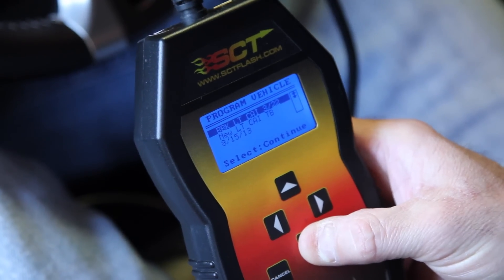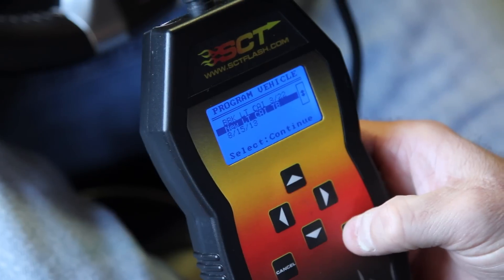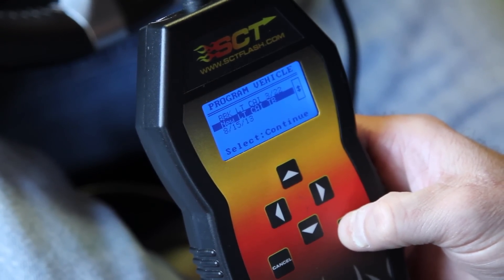We're going to install one of BBK's SCT tunes as soon as we wrap up the balance of the power upgrades. Keep in mind that the folks over at SCT have engineered specific tunes for each one of our products, and we even sell our cold air intake kit with a specific SCT tuner included.